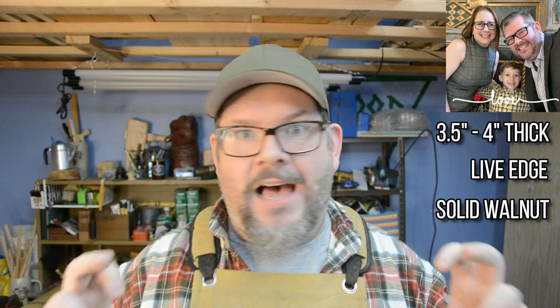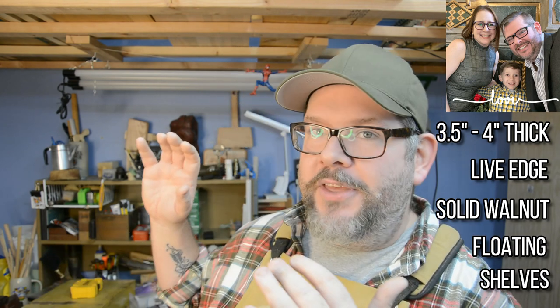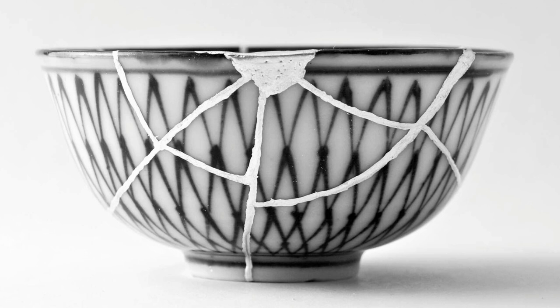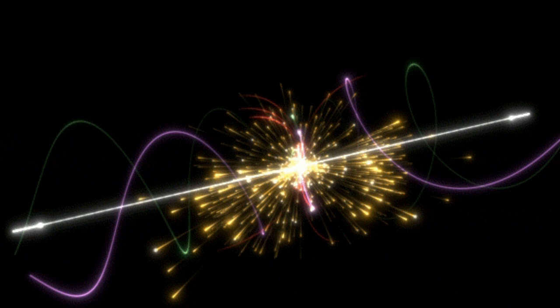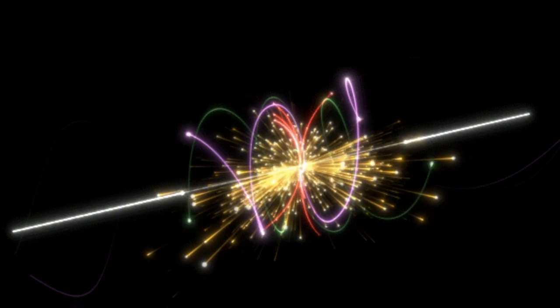I made my wife some four-inch thick live-edge walnut solid floating shelves a while back, and then I did some studying on something called Kintsugi. Kintsugi is a Japanese methodology for fixing broken ceramic that dates back about half a millennia — and not just fixing ceramic, but using gold to fix ceramic and pottery. So I took those ideas, took those shelves, and smashed them together to make something beautiful. Let's do it.